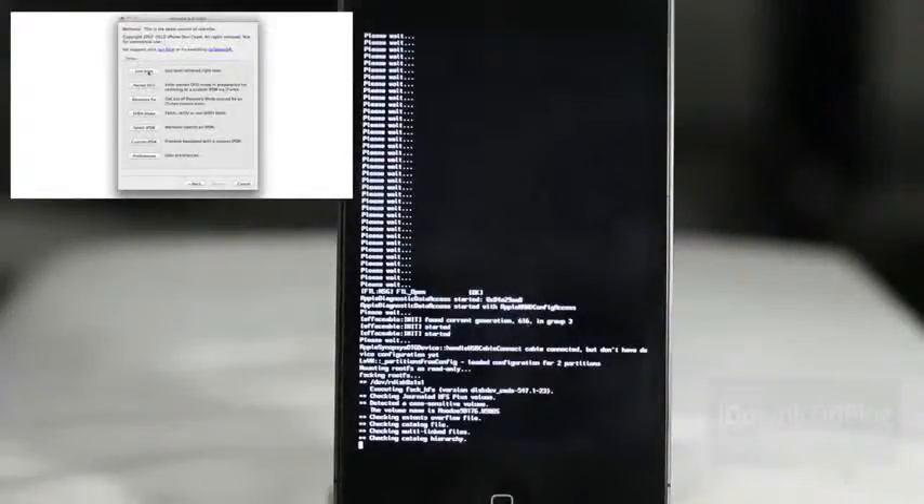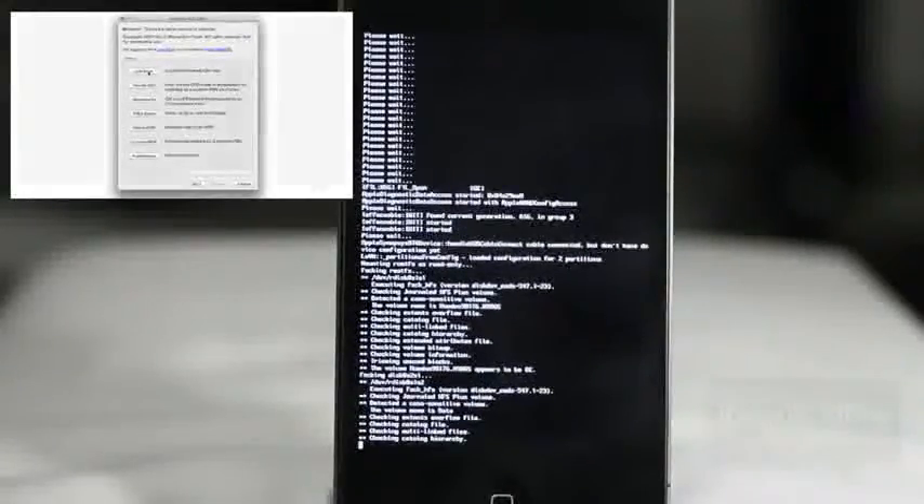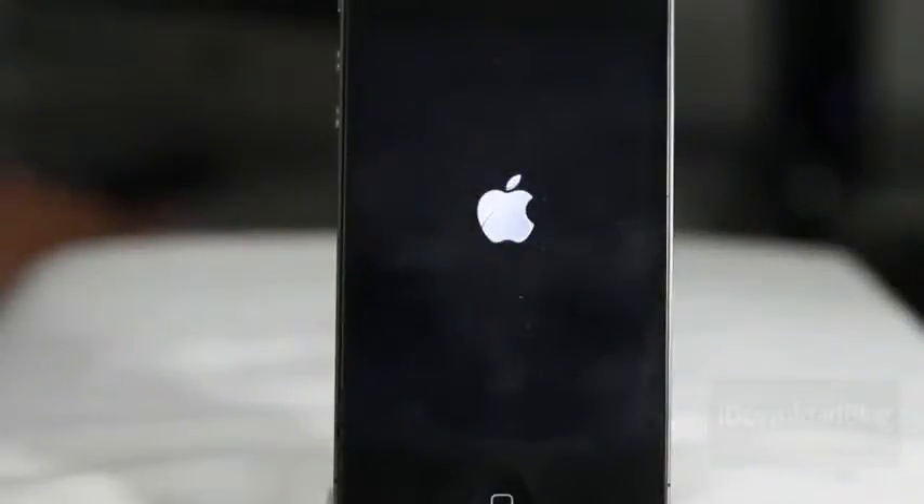Just like I was saying — if you have an iPhone 4S or an iPad 2, do not upgrade to iOS 5.1 if you care at all about your jailbreak. You can't jailbreak iOS 5.1 on the iPhone 4S or the iPad 2, and you can't downgrade once you upgrade either, so you can't get back to any previous 5.x firmware on those devices.